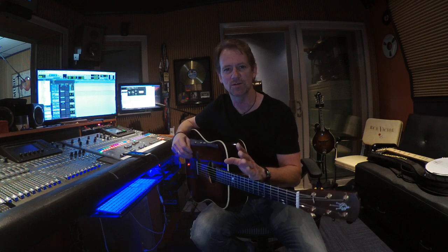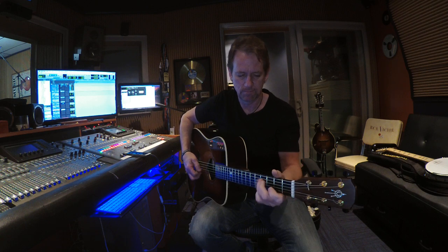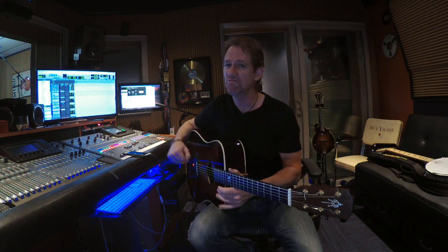Hey gang, Brad Davis here with my signature model Alvarez guitar and I want to give you a short lesson on the double down ups. The double down ups is a technique that I came up with a long time ago and it's very similar to the rudiment of a drummer. That's what it sounds like on the strings right there. Here's what it sounds like with just an arbitrary lick. It's really fast once you get it.